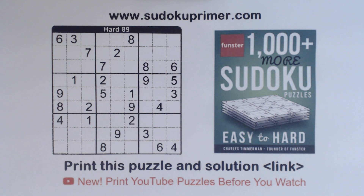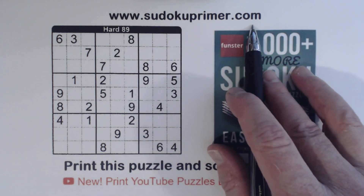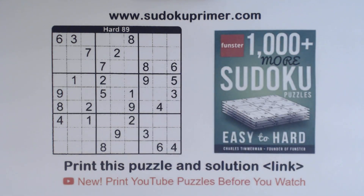Welcome to Sudoku Primer. This channel is dedicated to showing you how to solve Sudoku puzzles without candidates. You learn ways to look at the puzzle differently. Go to sudokuprimer.com for patterns and techniques and other things that will help you learn how to solve puzzles without writing candidates.